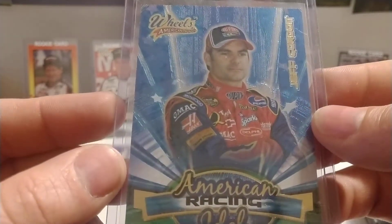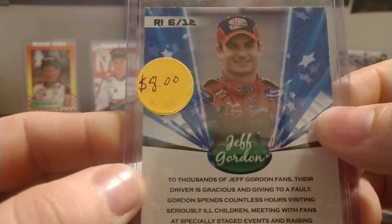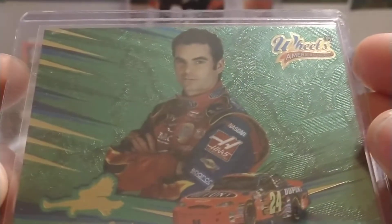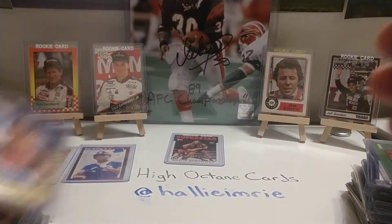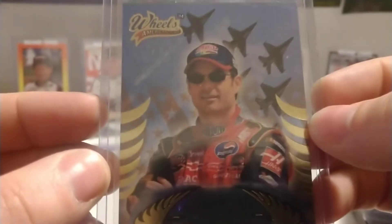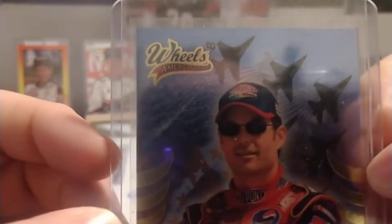American Racing Idol from '06 — RI6 is the card number on that one. Keep moving forward here — this is '05 Thunder American Eagle, AE7. Two-thirds of the way through this stack. Also an '04 American Thunder American Eagle.